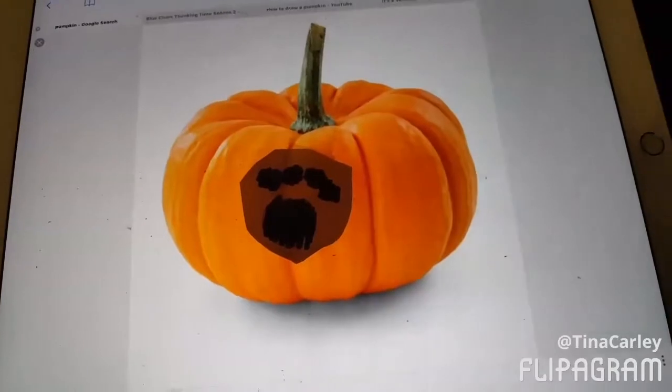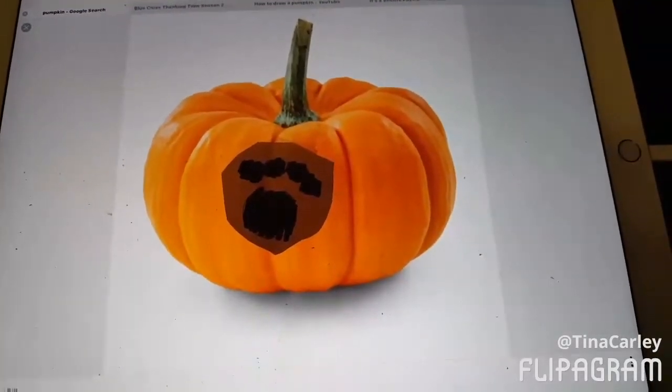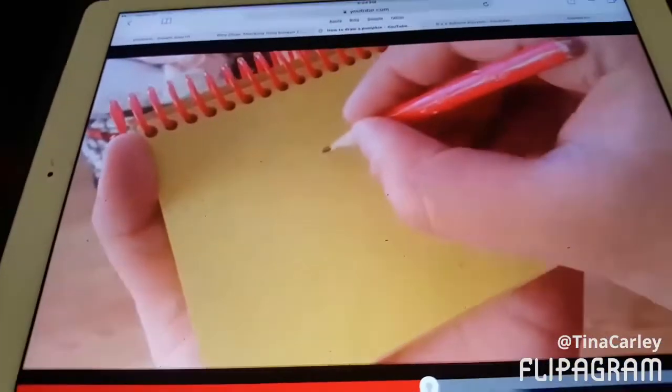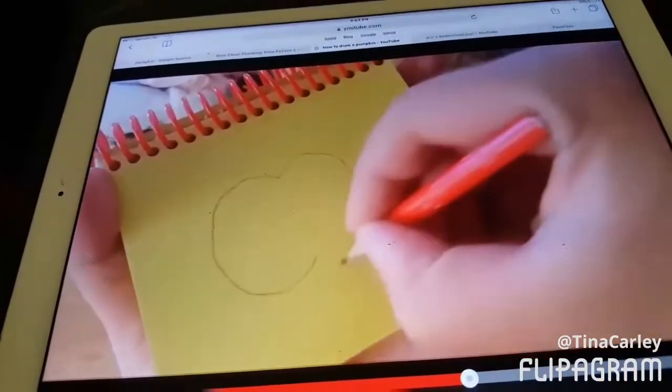There's a clue, Honest Pumpkin, we need a handy dandy notebook. So, a line that curves on the side, and then another.